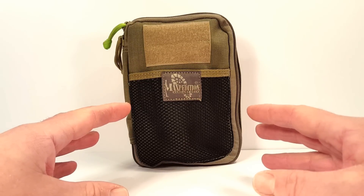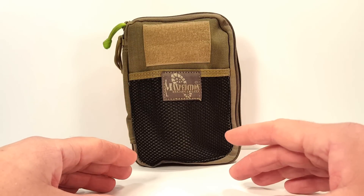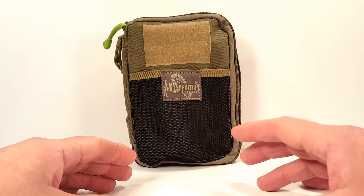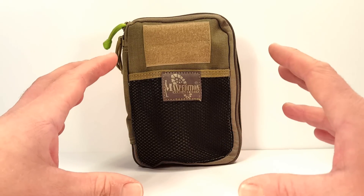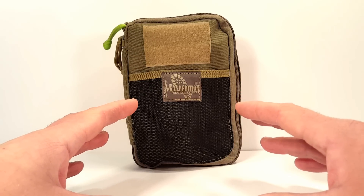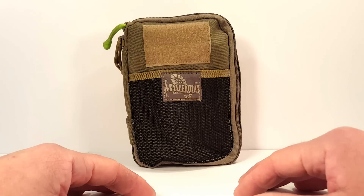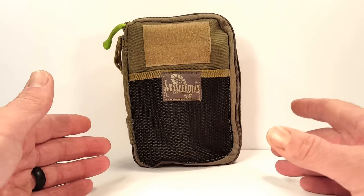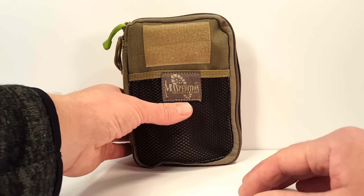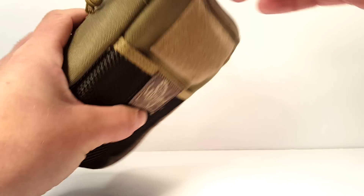This is a Maxpedition Fatty Pack. I went up from the EDC pocket organizer to the Fatty back then, and the Fatty kind of became my storage for all my fixings — basically my shit-fixing pack — and that's what it still is. It's only recently I've been thinking about the role this fulfills for me.